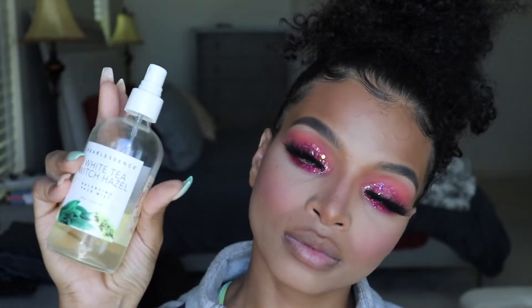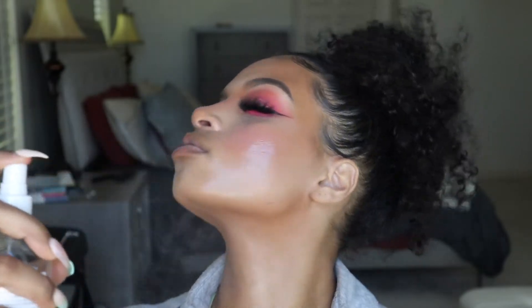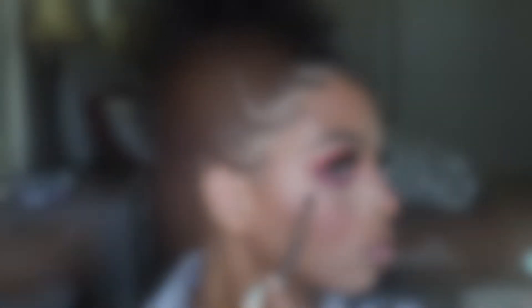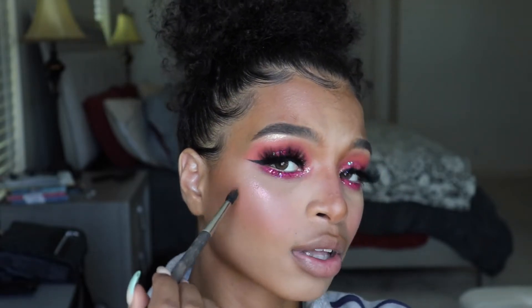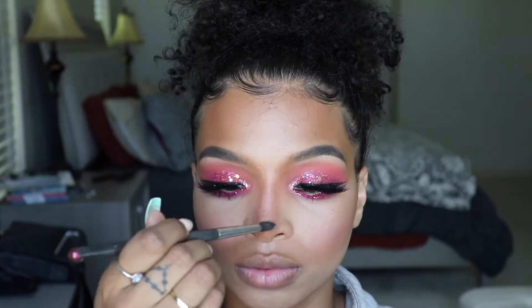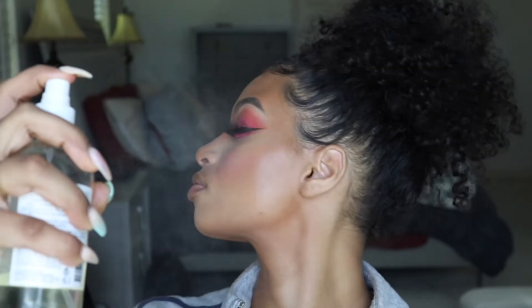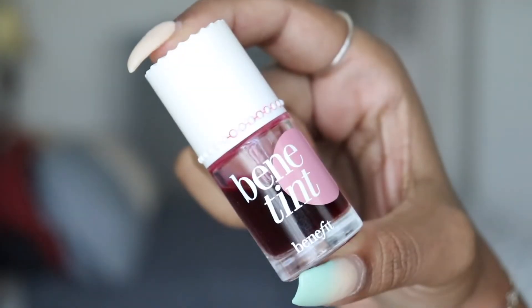I'm taking this White Tea Witch Hazel Spray from TJ Maxx and I'm going to set the whole face — it smells so good, those face sprays at TJ Maxx are worth it. Then I'm taking this MAC Extra Dimension Eyeshadow in Stylishly Merry as a highlight on my cheeks — they don't make this anymore, but I think they have a similar highlight. For lips, I'm using this Benetint Lip and Cheek Stain just to give a little bit of color, and then I'm taking a gloss from the beauty supply store to gloss my lips up and make them look nice and juicy.